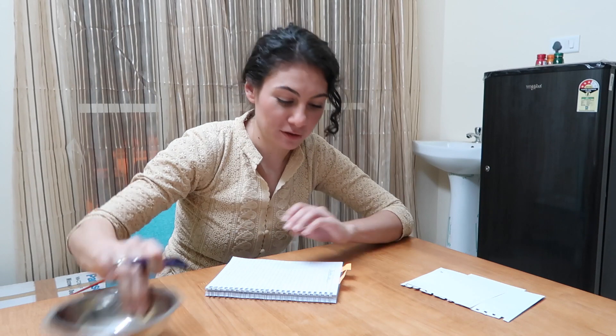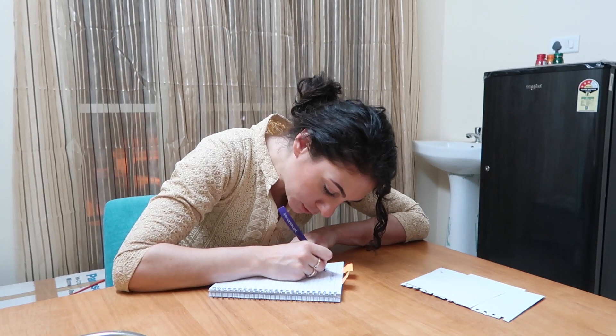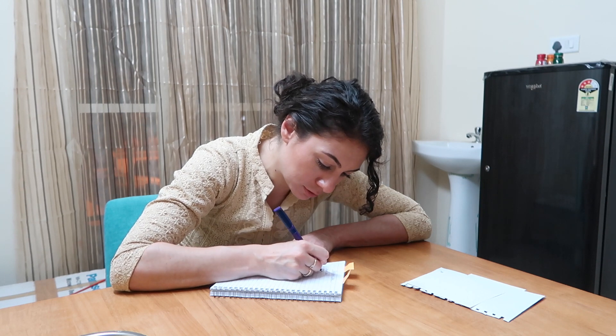One and a half bowl of dal. Three to four tomatoes — three is good. Three tomatoes, three medium-sized onions.